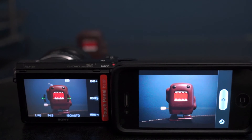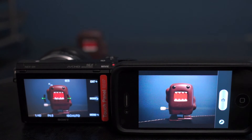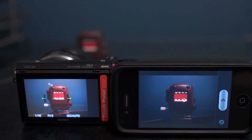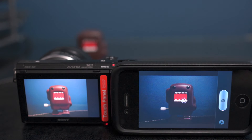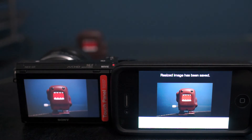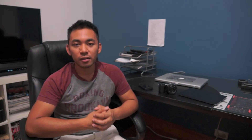And here it is all set up. You have a live streaming of your photo, albeit a bit laggy, but nonetheless works perfectly fine. It's a useful app for people that want to have their camera on a tripod and use their smartphone or tablet to take the photo.